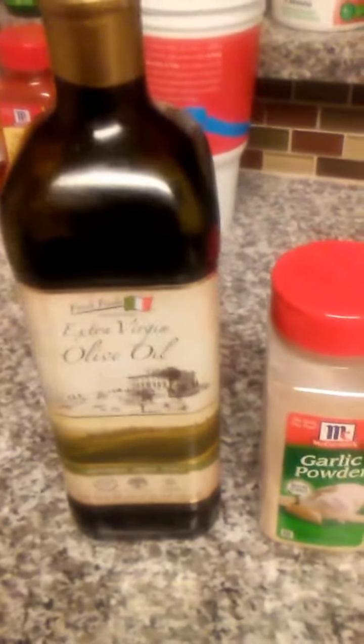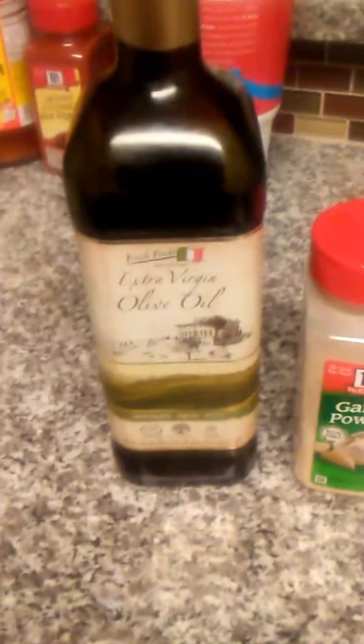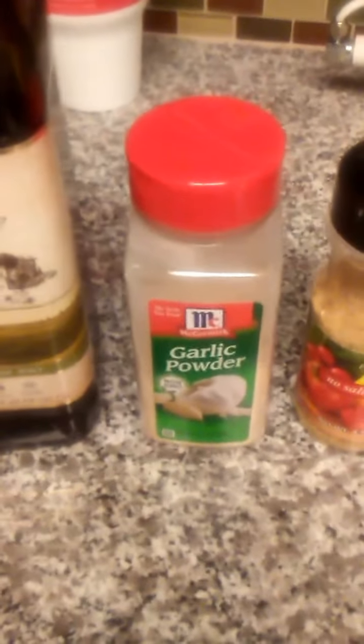Here's the extra virgin olive oil. That means that it has been cold pressed — no chemicals to withdraw the olive oil from the olives. Salt-free garlic powder, onion powder, salt-free.